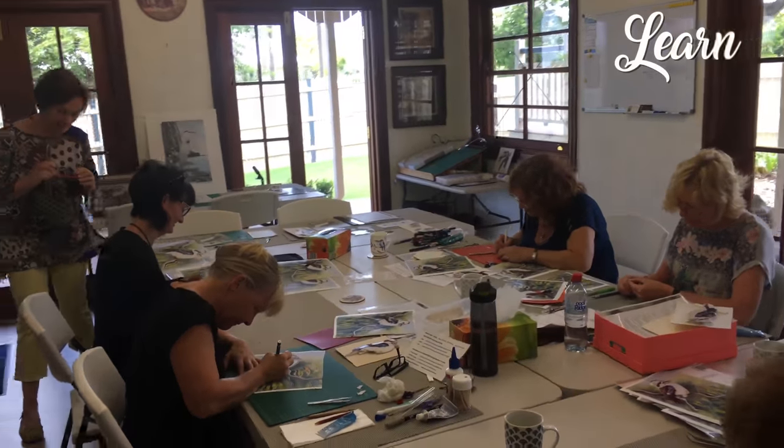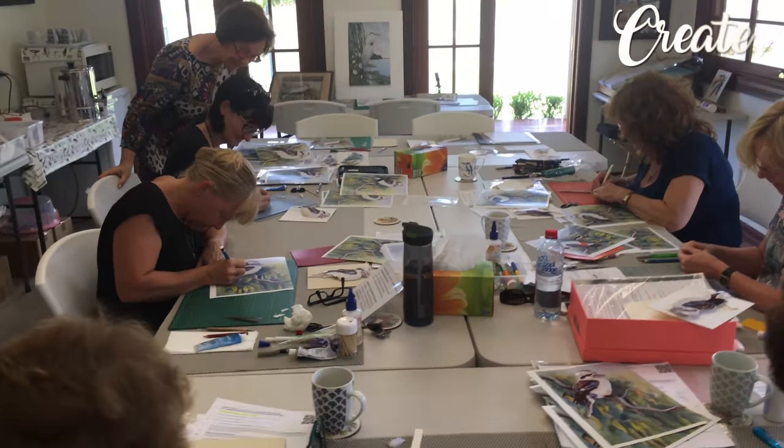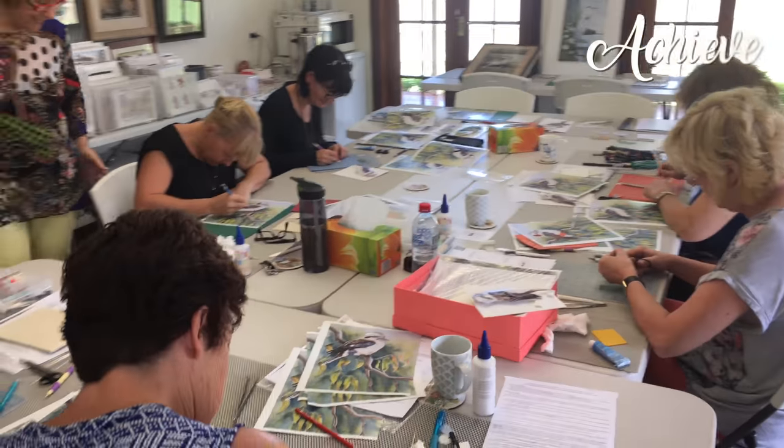I've been teaching Paper Tole for over 20 years, and it's my absolute passion. I love giving my students the power to learn, create and achieve amazing Paper Tole projects.